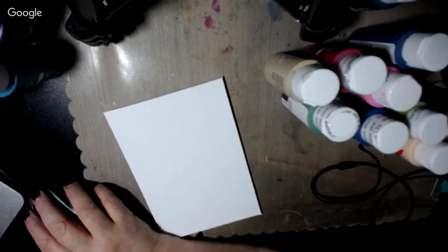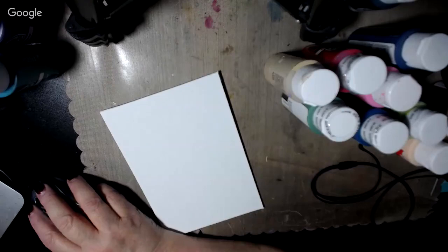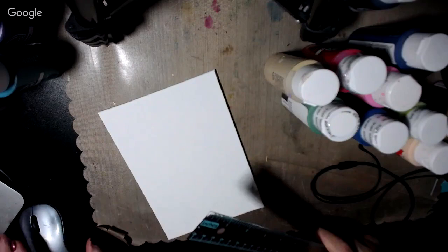Howdy! How's everybody out there in YouTube land today? We're going to be doing a canvas here with a quilt pattern on it that is called the Secret Garden. This time I'm going to let you actually watch me put the design on the canvas and you'll see how I do this.